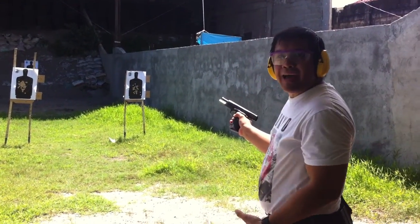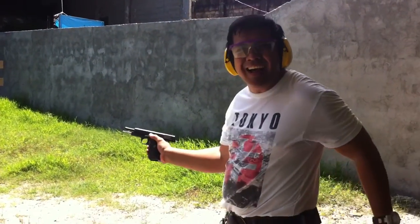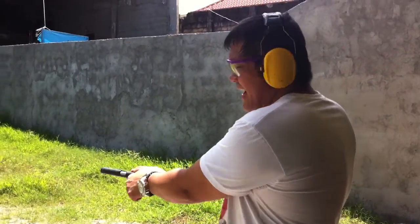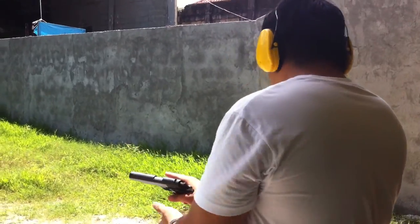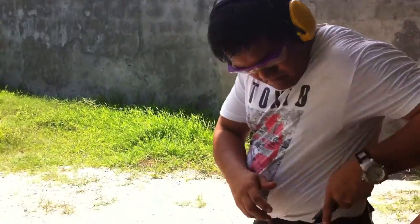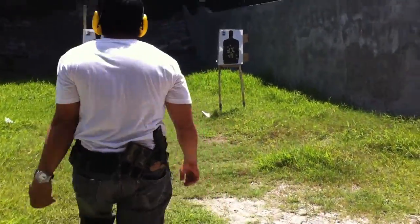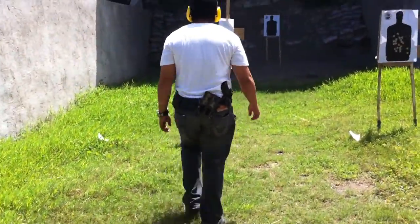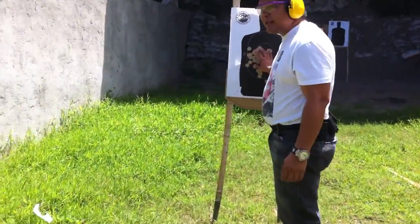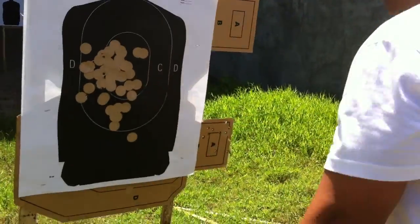Wow, that thing shoots some fireball! Let's see its accuracy. I'm shooting it a little left, but all my hits are on target.